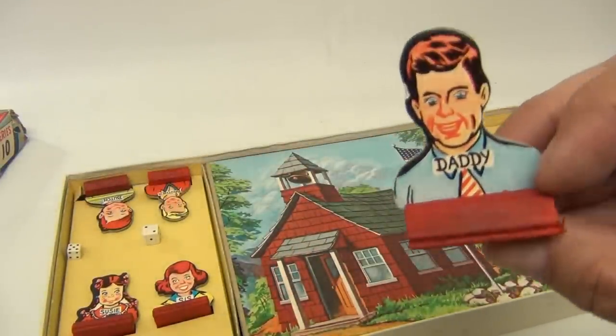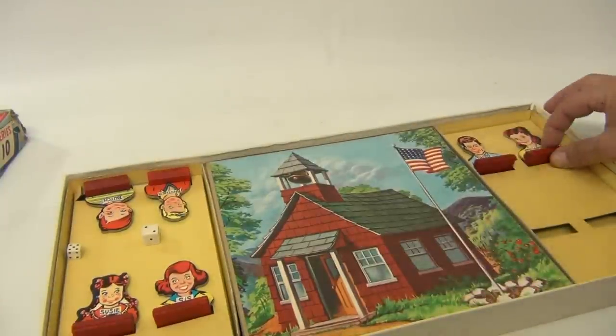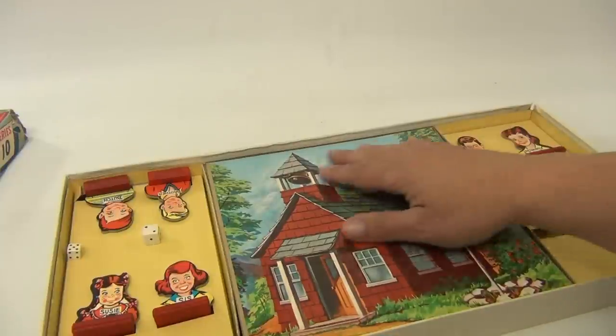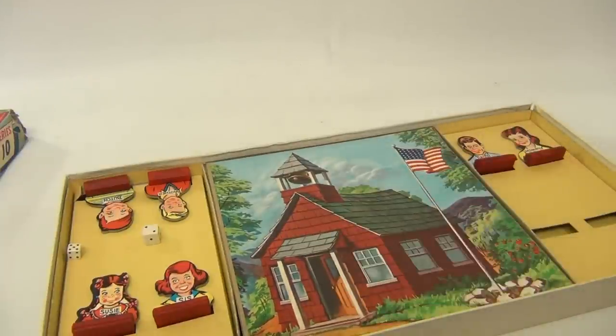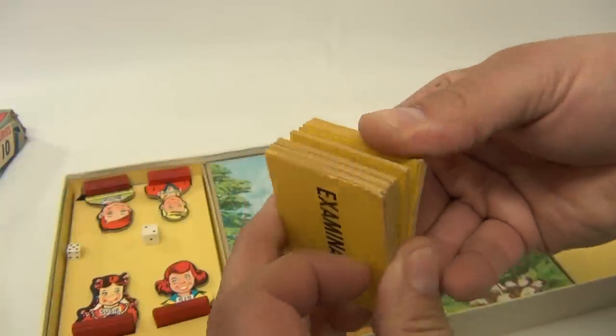We have Brother — oh brother! And we have Daddy — Daddy's looking a little wigged out there. And Mommy — Mommy looks nice and pleasant. And this cool cardboard insert on the inside, so you have the examination cards. Don't know how many just yet, we'll count those for you.